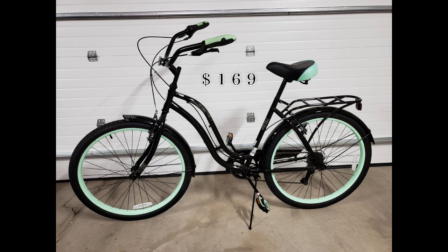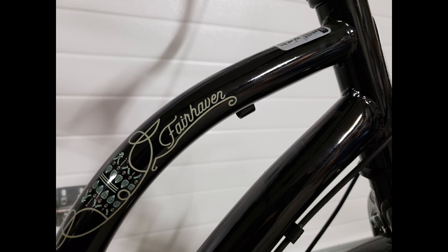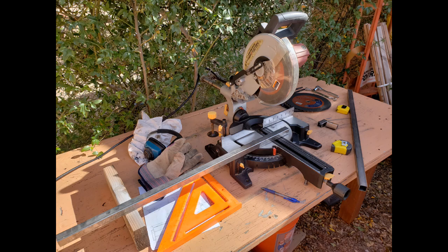I started with this cruiser-style Schwinn bicycle for $169. After all was said and done, I built my entire tricycle cart for about $600. For this project you'll need basic tools. The only specialized tools were a small welder and a miter saw.